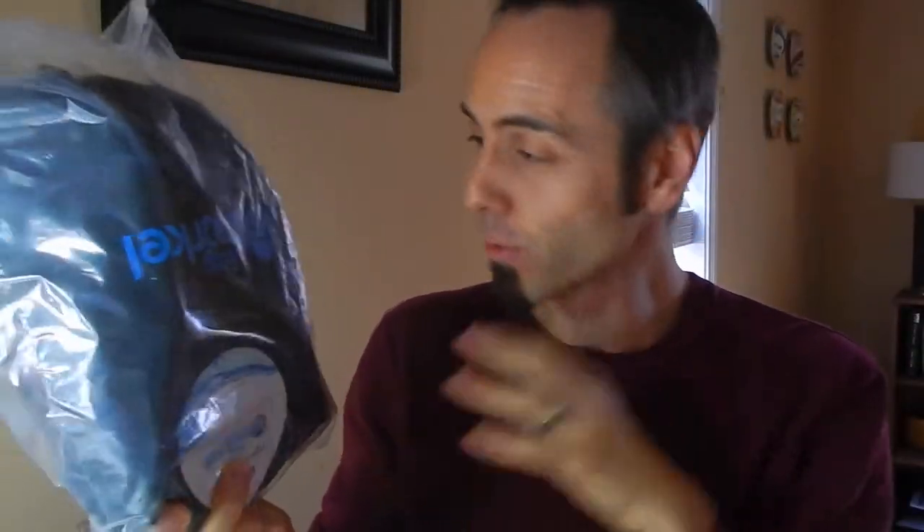It's this easy snorkel thing — they sent it to me. I was really interested because we have another channel where we do a lot of traveling type stuff, and our kids are getting to an age where they're learning how to swim. So I really wanted to test out this snorkel. It's a little bit different from your traditional snorkels, and that's why I was so interested in it.